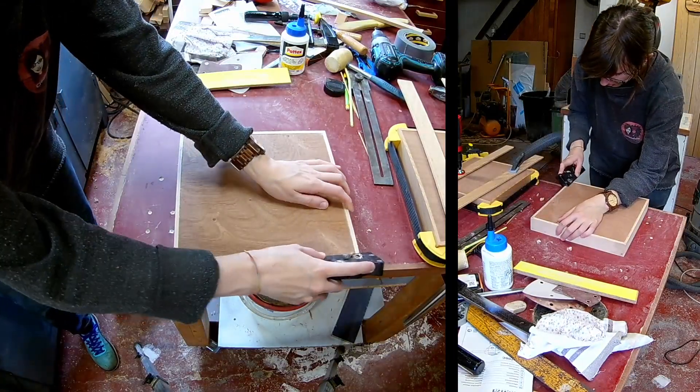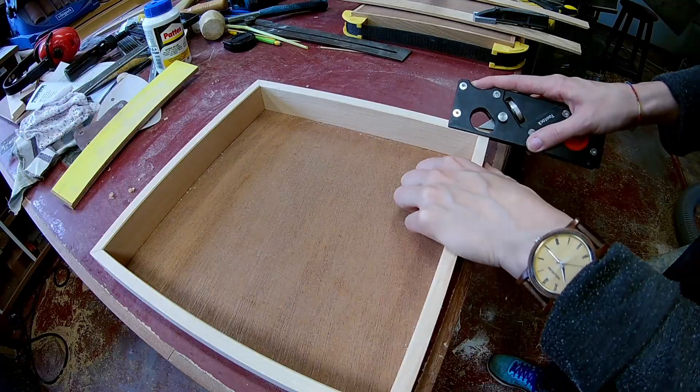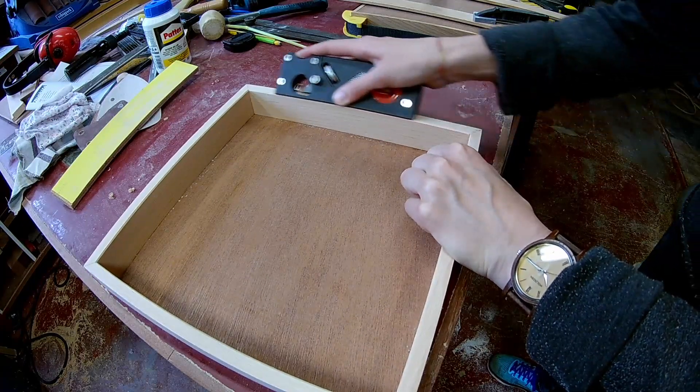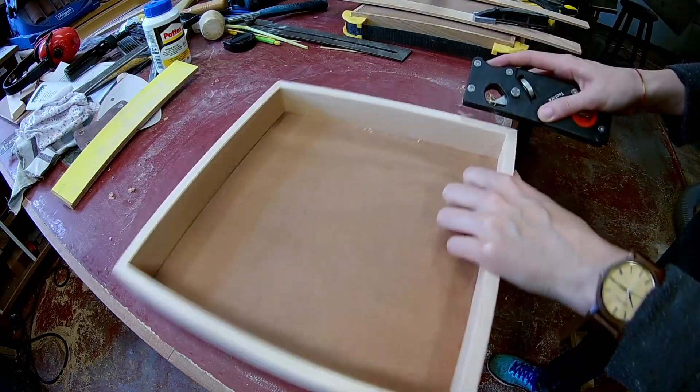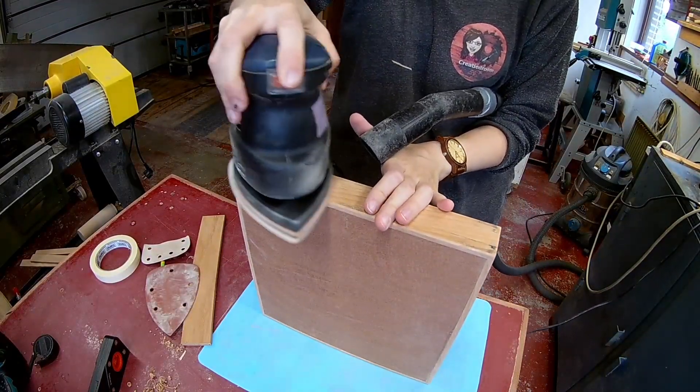Now that the box is assembled, I can use the shoulder plane again on the outside edges. Because you're using a hand plane, you can plane in two directions — you can see how the grain is running and now you can prevent tear out.